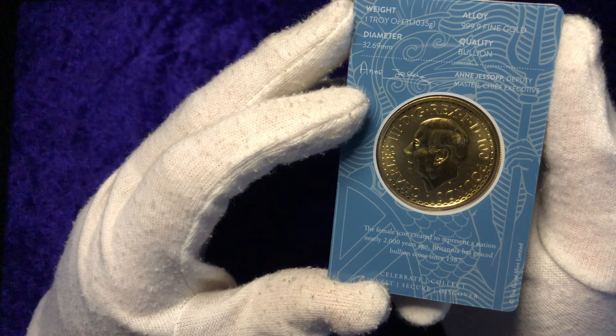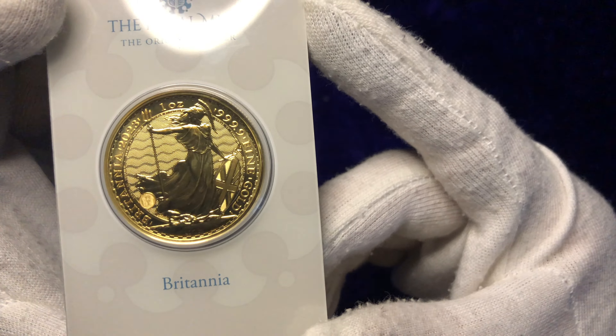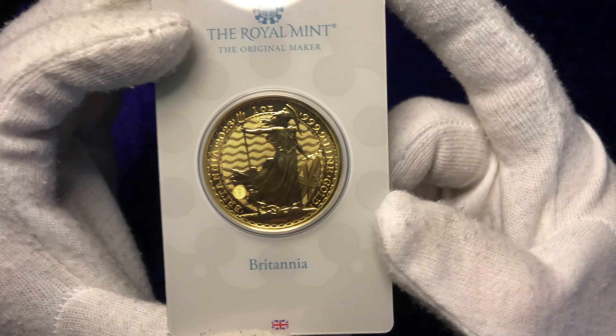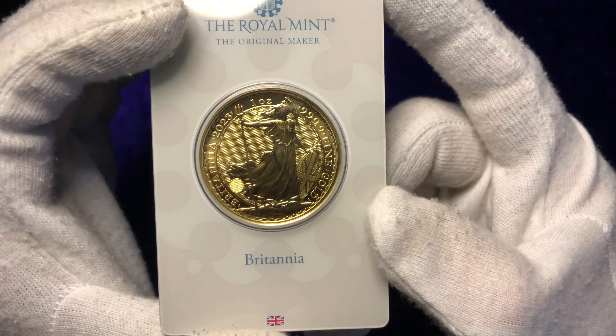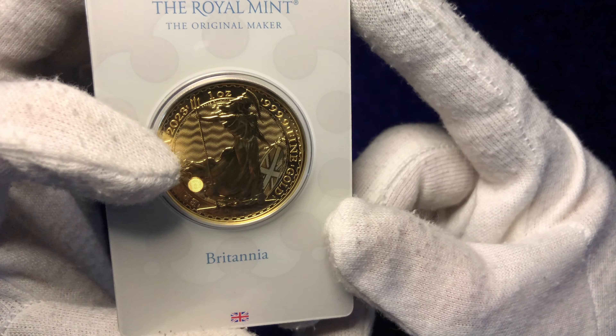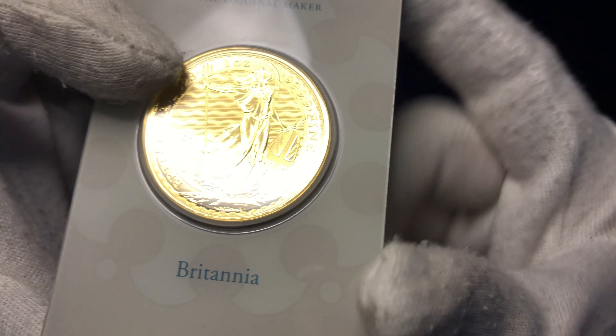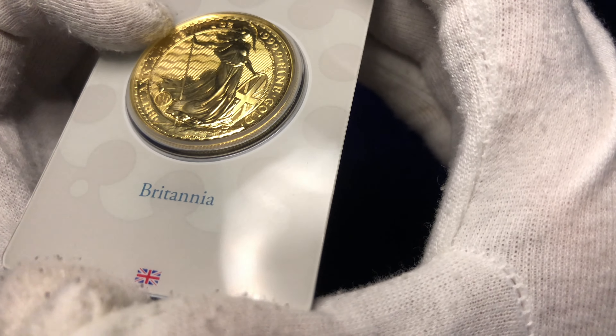So let's get a closer look at this coin here and bring it up to the camera. Wow — can you see the design in the background? The little pivots, the little dots? Isn't that stunning? A lot of people didn't particularly rate King Charles' portrait on this first reveal of his face on gold bullion, but I've got to say I think it looks pretty cool.